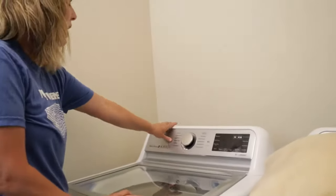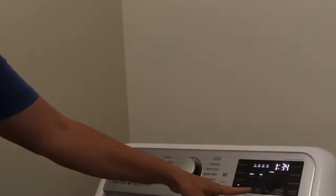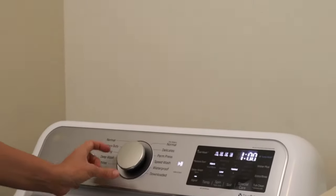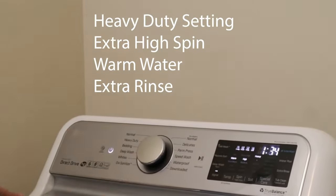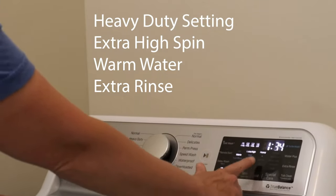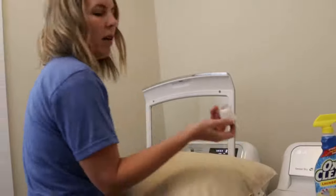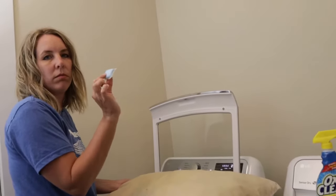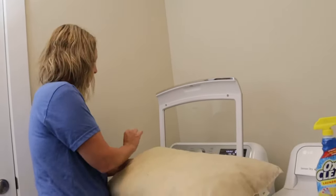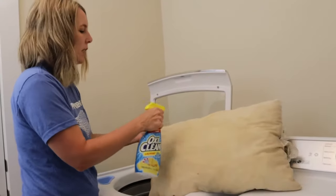Okay, here's how to wash your pillows. I'm just going to show you how this works on my washing machine. The bedding setting won't do an extra spin — it'll just do a medium spin. So I'm going to put it on the heavy duty setting and then go to extra high on the spin. I have warm water, heavy soil, and then I'm going to push the extra rinse. Here's the pillow, and I've got one of these Arm & Hammer pods — that's what I'm going to use. And then I'm going to use some OxiClean. I love OxiClean.